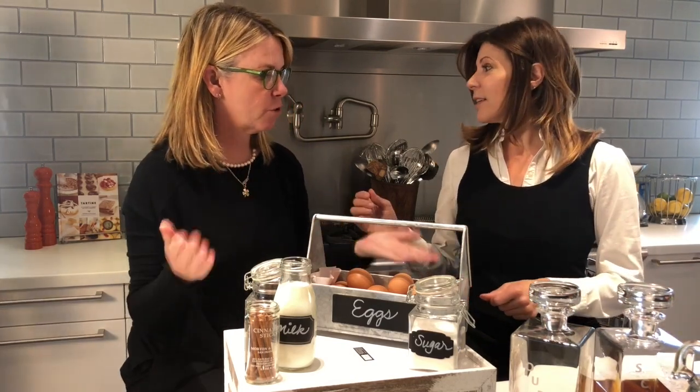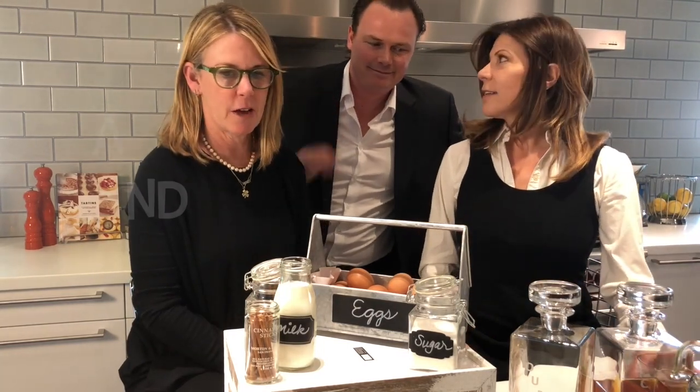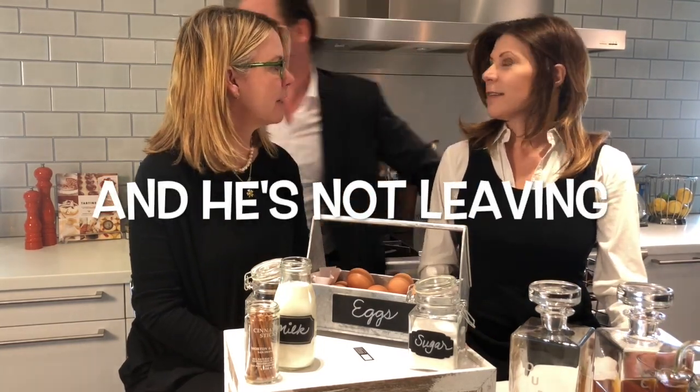So this is your mom's recipe for eggnog. And you had this every Christmas? Yeah, but aren't you supposed to be behind the camera? I'm going. I'm going.